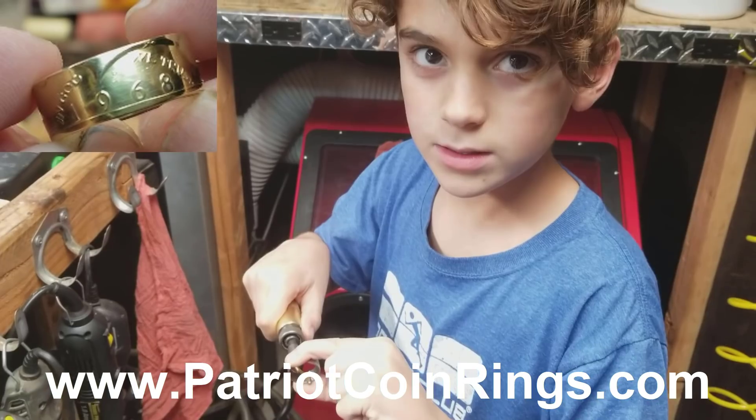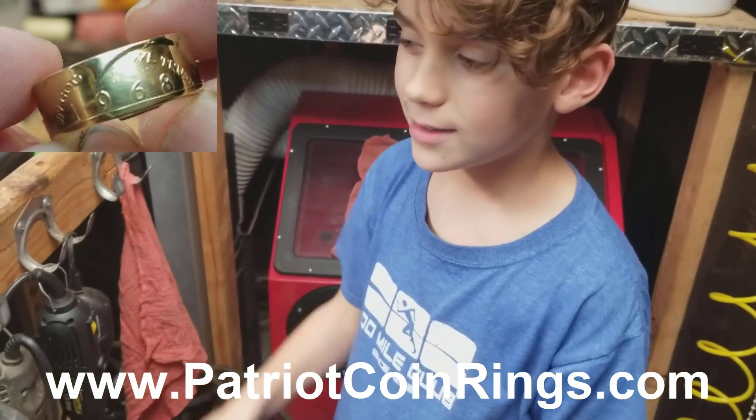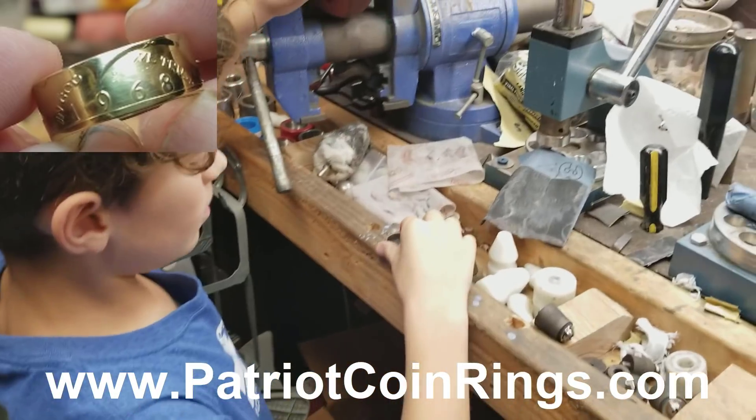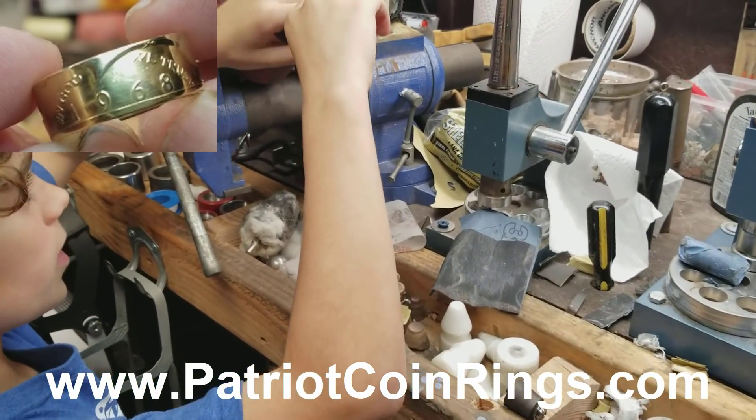Deburr. Deburr. Say it over — deburr? Deburr. Say 'we're going to deburr.' All right, so what we're going to do is we're going to unscrew this right here.